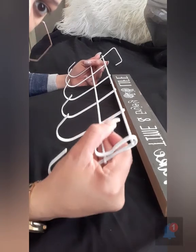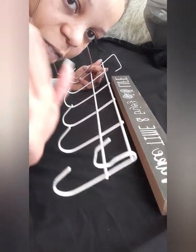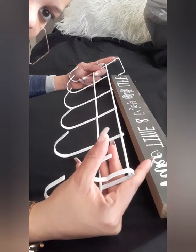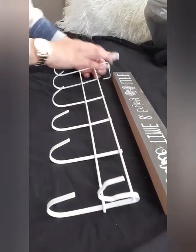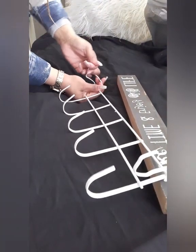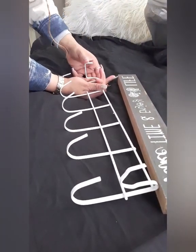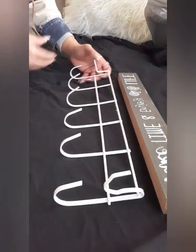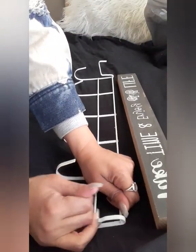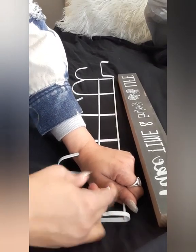I already bent one end right here, and now I'm about to do this side right here — so stay tuned. It's so easy to bend. I wish I would have just bent it, but I didn't really know what to do when I was doing it the first time.